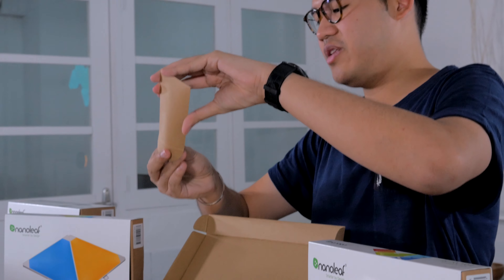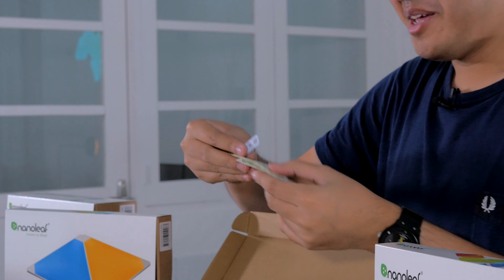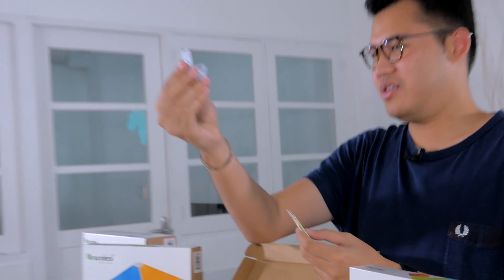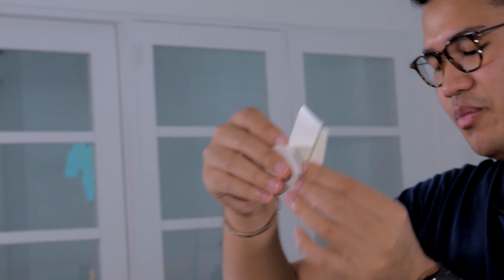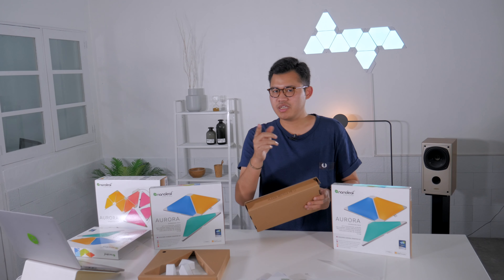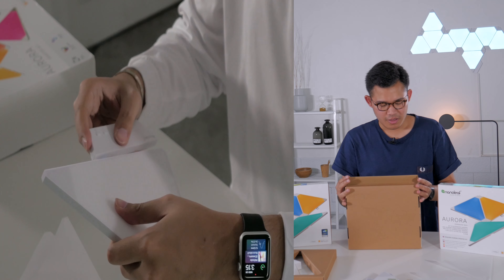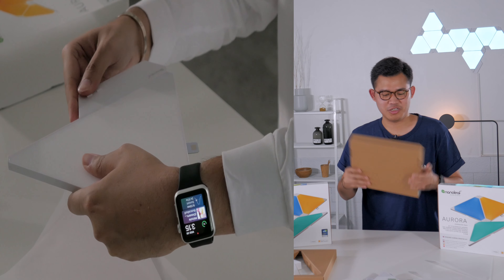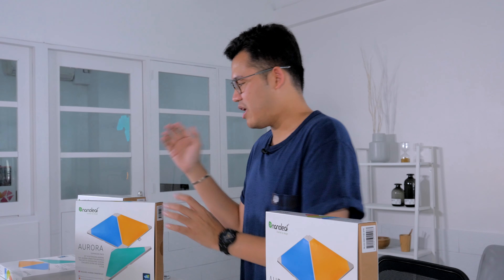It doesn't come with a sticker — the Smarter Kit comes with a sticker. You get three additional linkage chips for you to link to your existing panels, and the 3M double-sided tapes to stick everything up on the wall. That's really all you have. If you want to see the review of the Smarter Kit, link is in the description below — we reviewed that a couple of weeks ago, but today it's about expansions, about building bigger.